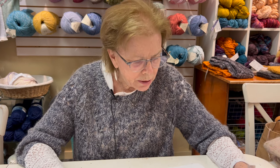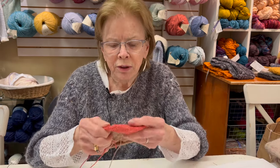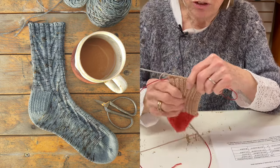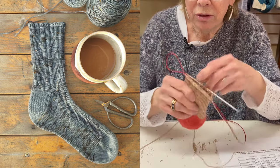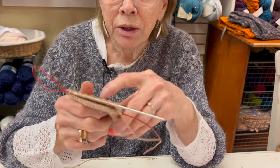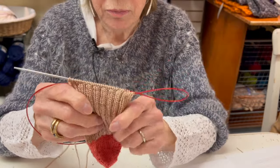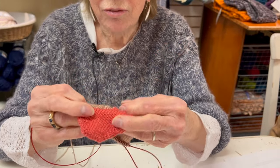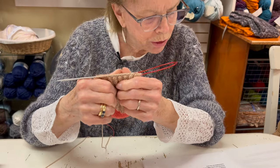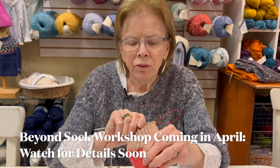I'm doing the first of three, called Lightning Socks. I've begun this — it has cables in the leg and starts out with stockinette on the foot. I don't think you want ribbing or a pattern on the sole of your foot. So this has a two-by-two ribbing on the front of the sock that evolves into cables. My toe is done in a different color, and I love that idea — a different color on your toe and your heel. I think it's a short row heel. I haven't gotten that far yet, but I'm pretty committed to this one.